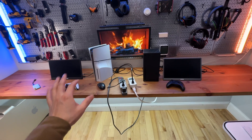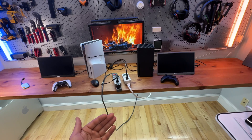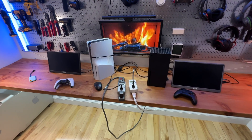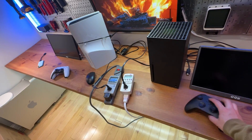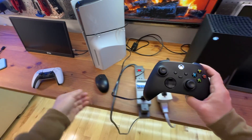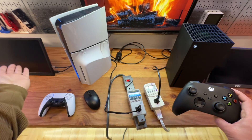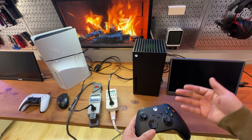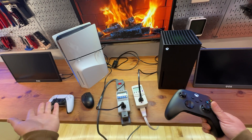So next time it boots up, it doesn't have to wait to get the update — it's done while I'm not using the consoles. This is a nice tradeoff to make. I can also quickly wake them up using the remote. It will remember the gaming state, although I do have to reconnect to the remote server for online play.